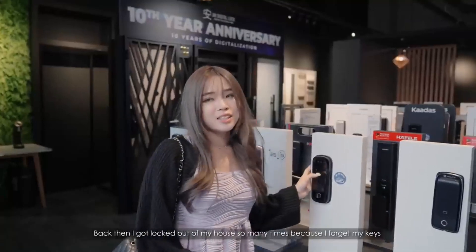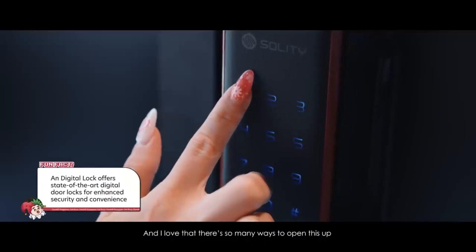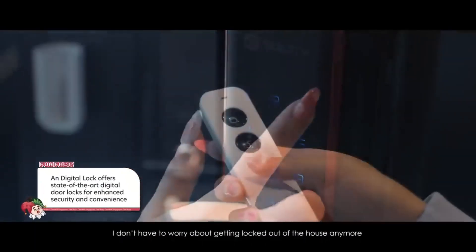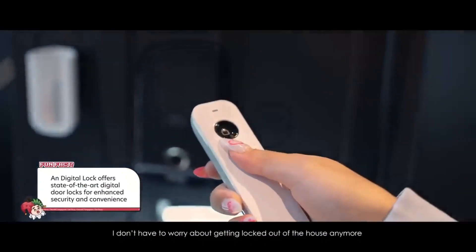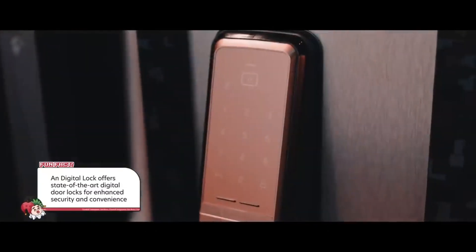Back then, I got locked out of my house so many times because I forgot my keys, so I really don't like traditional locks. I love that there are many ways to open these digital locks, so I don't have to worry about getting locked out of my house anymore. And look, they're so intriguing — the selection so I can choose all my digital locks.